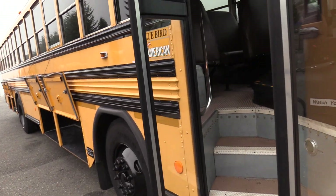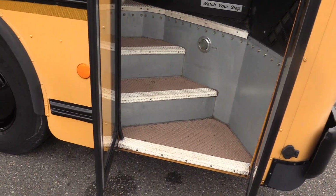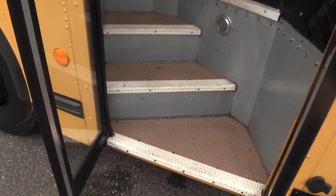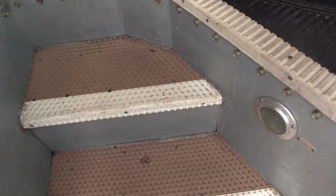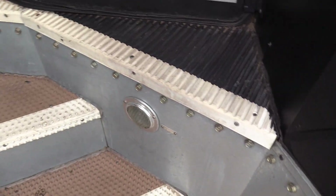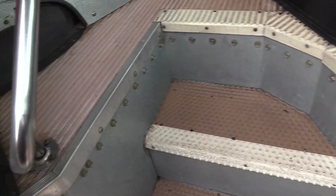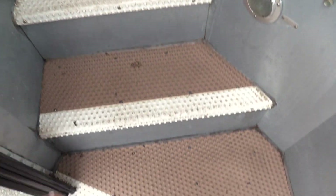We're going to go on inside here. First things first, we have an air-operated passenger entry door, bifold. We have a pebble step tread on the inside which actually looks pretty good going all the way up. White step nosing, and a lot of times this back wall here is going to be absolutely trashed, but it actually looks pretty good going through here. There's a grab rail on the left here to help people in.